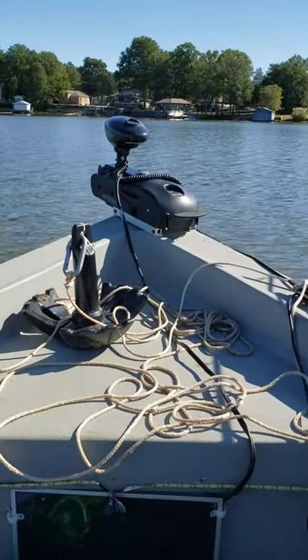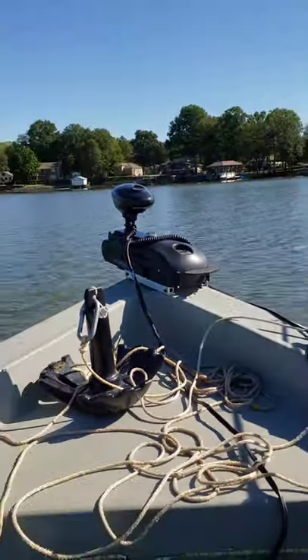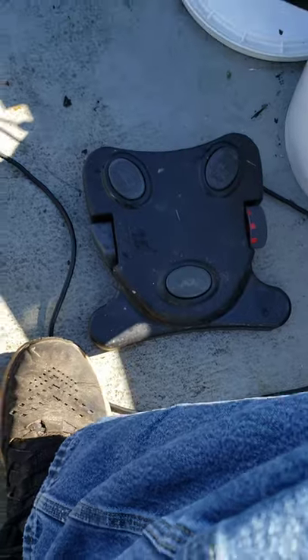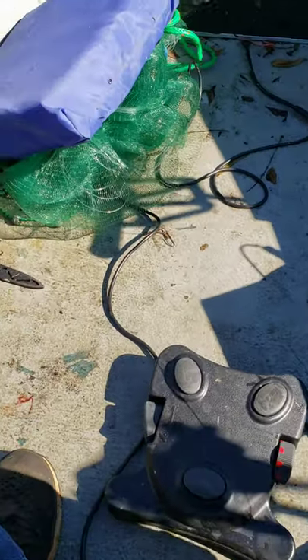I want to do a product review. It's the trolling motor that I gave 50 bucks for in my previous video — you've seen it I'm sure. It's a Water Snake 54-pound thrust, 48-inch shaft. It does have the pedal. I haven't ordered the remote for it yet with the spot lock and all that.